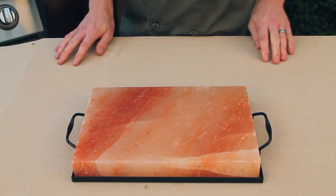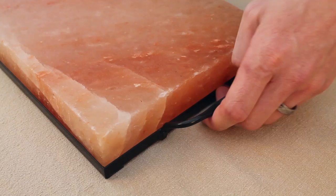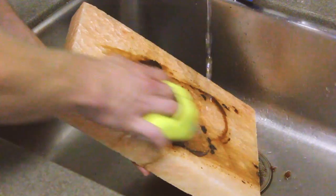Using a frame with your salt plate will reduce pressure on any one point of the plate, minimizing the risk of cracking. Frames with handles also make it easier to carry, reducing the risk of dropping your plate.